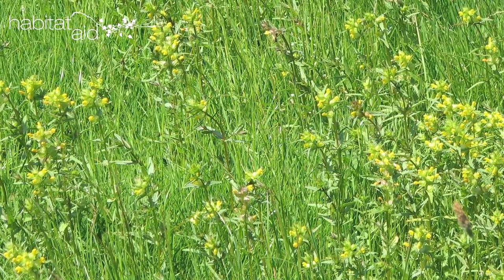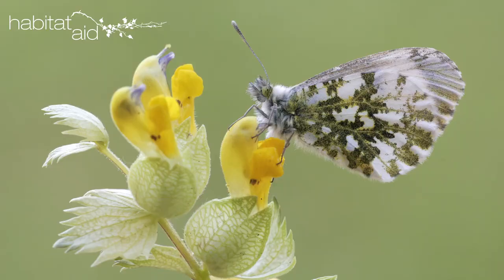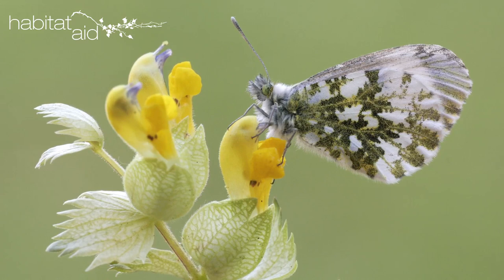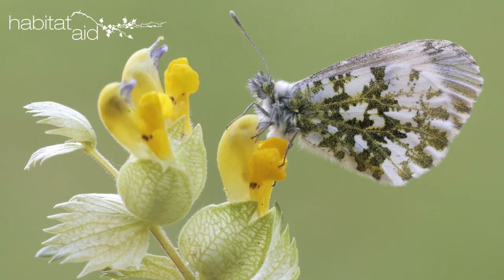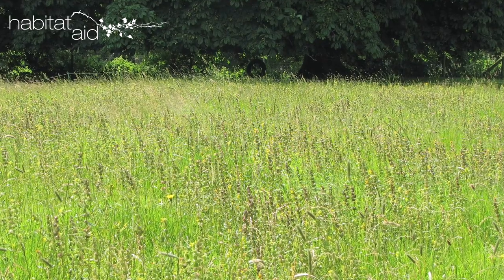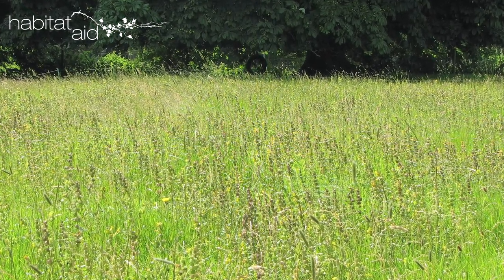Yellow rattle is an attractive semi-parasitic meadow annual which attaches itself to grasses and reduces their vigour. It has to be sown in autumn because it won't germinate unless subjected to a prolonged cold bout. The idea is that the rattle will knock back the grass and then, the following autumn, you can repeat the treatment but sow your wildflower mix rather than the rattle. It might not work — it's a fickle plant — although it's done the trick for us when we've tried it.